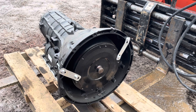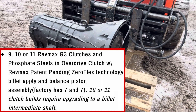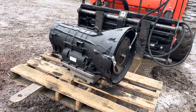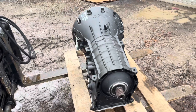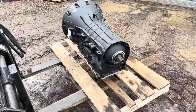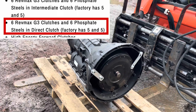RevMax all the way. They've been doing converters forever. Moving on, they offer options of 9, 10, or 11 RevMax G3 clutches and phosphate steels, and an overdrive clutch with the RevMax Zero Flex billet apply and balance pistons — factory is seven and seven. What did we go with? 11, obviously. Six RevMax G3 clutches, six phosphate steels in the intermediate clutch — factory five and five. We upgraded: six G3 clutches and six phosphate steels in direct clutch, factory five and five.